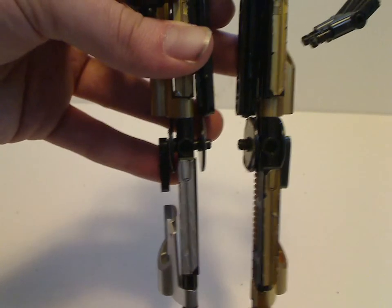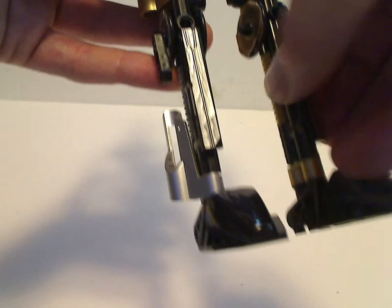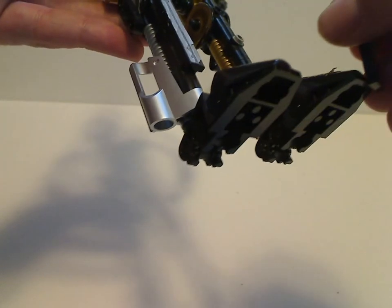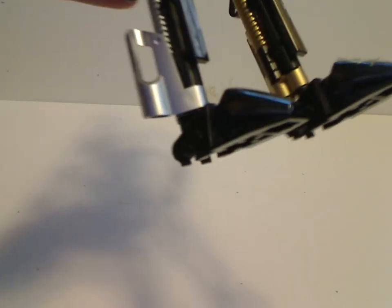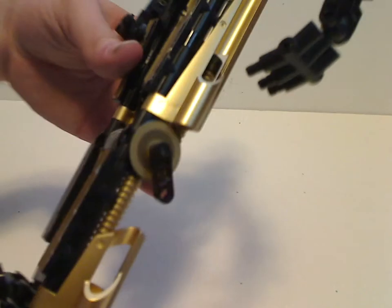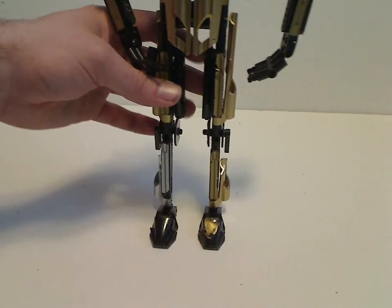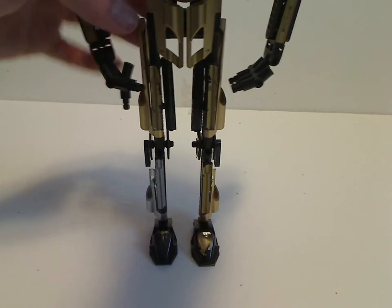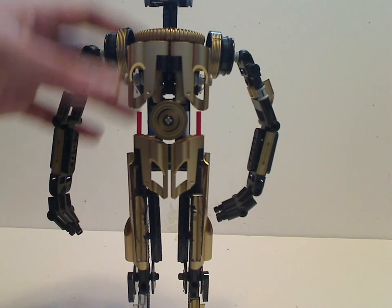Because I got it used on Bricklink, there are a lot of weak stickers on this set. There are a lot of plates on these Technic joint pieces there. As for both of the legs, they're kind of symmetrical. But a lot of these gold panel pieces — so if you're a MOCer, this would definitely be a good pack of gold paneling pieces.